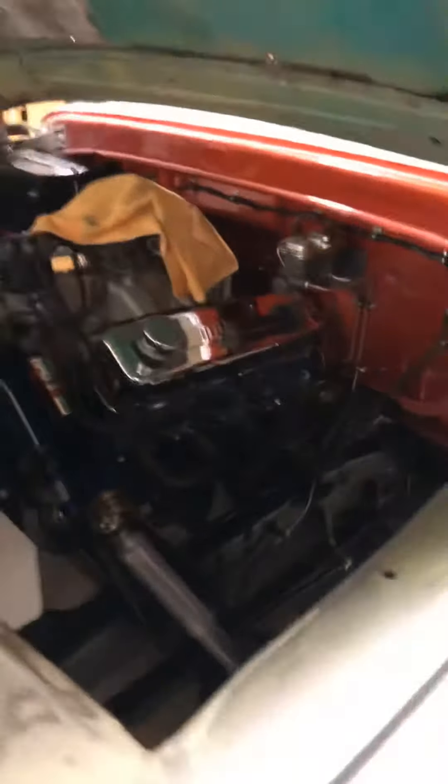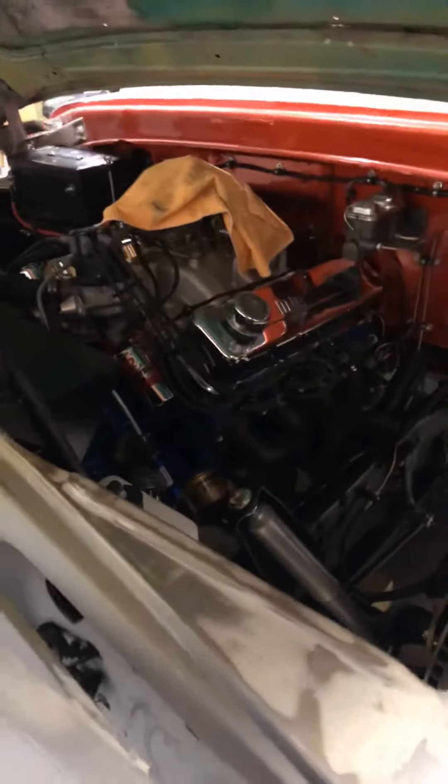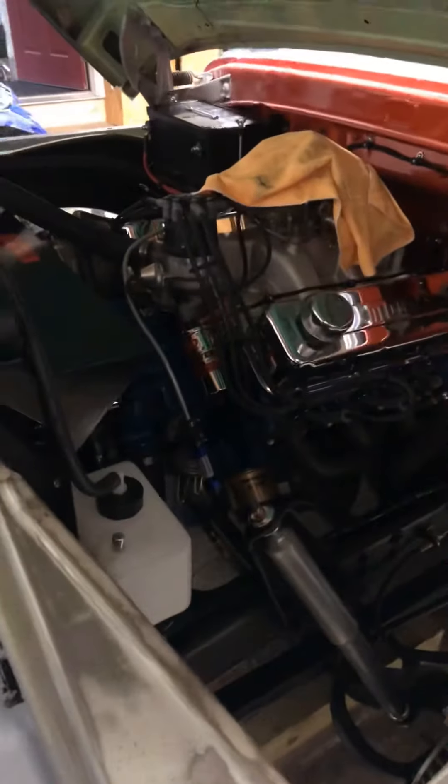Engine's ready to fire. We had a couple mishaps in the valve train and a couple of electrical things, but I think we're looking good. She's full of fluids, ready to go.